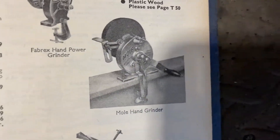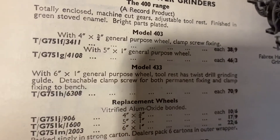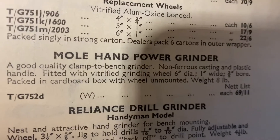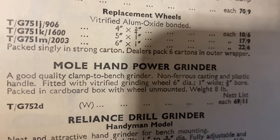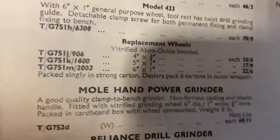Finding all the tools, finding the picture of it, and then finding it in the book - what price it was. There we are: the Mole hand powered grinder, 69 shillings and 11 pennies.